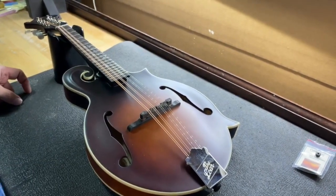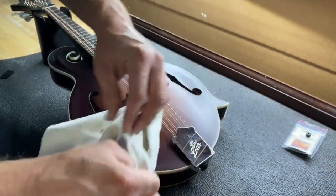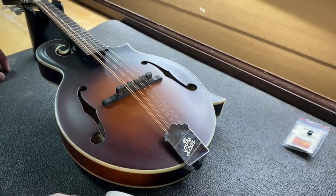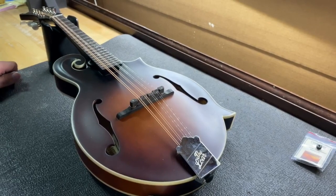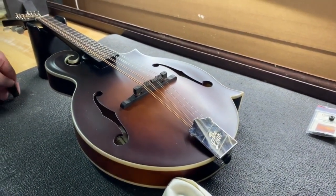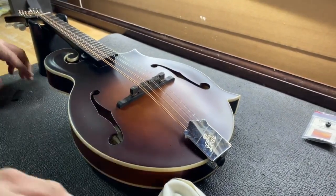First thing we're going to want is just an old rag, because when you push on these ears — how you get these cover plates off — you put the rag over it to keep it from digging into your thumbs. If it's not this traditional style of mandolin with a cover plate, chances are you probably won't be having some of these issues. Most of the cast tailpieces and solid tailpieces are designed where this really isn't going to be much of a problem, but some of these things we do along the way can help with those too.